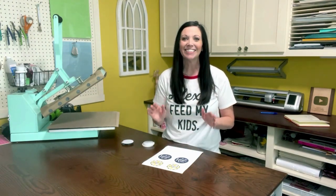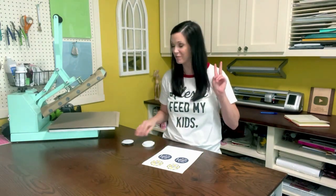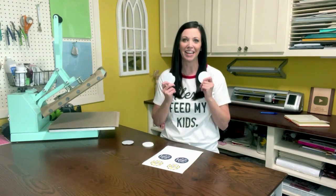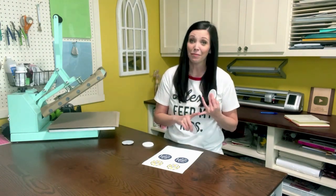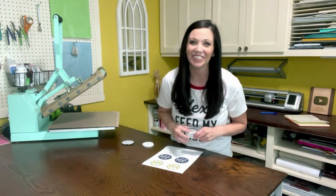Hi friends, welcome back, or welcome if you're new. My name is Emma and this is Emma's Cottage. In today's tutorial we are going to be sublimating on car coasters in two different kinds. If this sounds like fun to you, tag along.